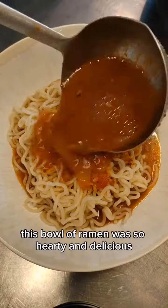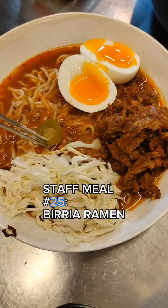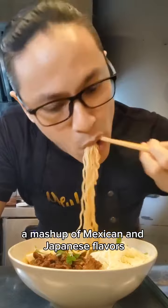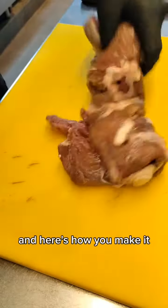This bowl of ramen was so hearty and delicious, smoky, savory and full of flavor. Cooking family number 25, birria ramen — a mashup of Mexican and Japanese flavors that makes this fusion dish a must-try. And here's how you make it.